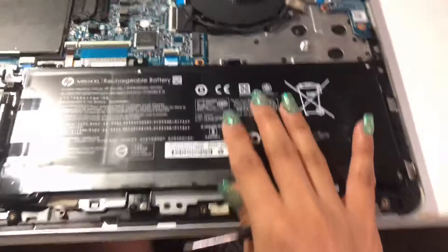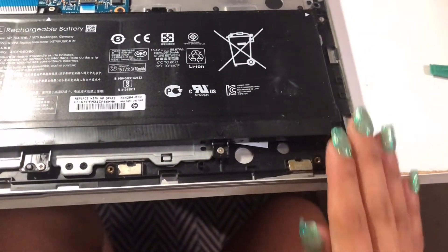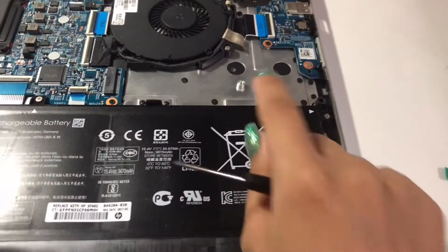As you can see, this battery has three screws at the bottom, so I'm going to take one out and use it for the SSD.